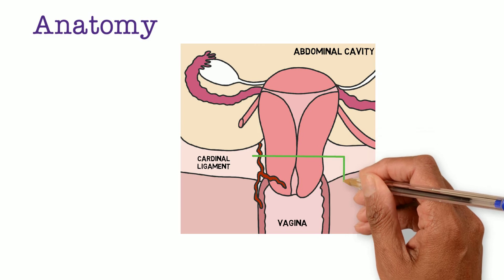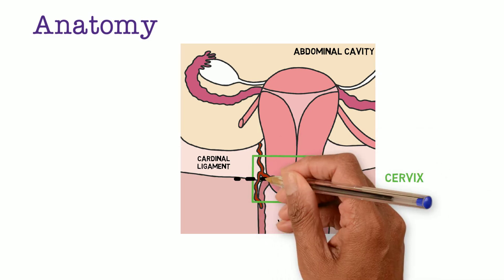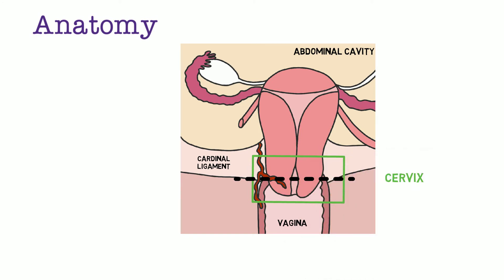Now we will focus on the cervix. The cervix occupies both an external and internal position in the body. The lower half, or intravaginal part, is at the upper end of the vagina. The opening of the cervix is called the external os. The fornix is the corner of the vagina where a recess is formed by protrusion of the cervix into the vagina — essentially they are vaults, named by position: anterior, posterior, right and left lateral fornix.